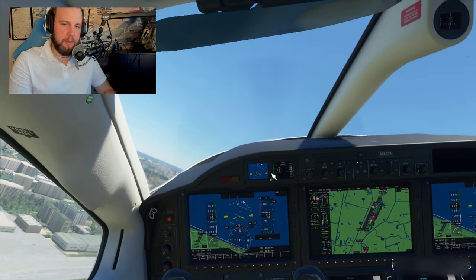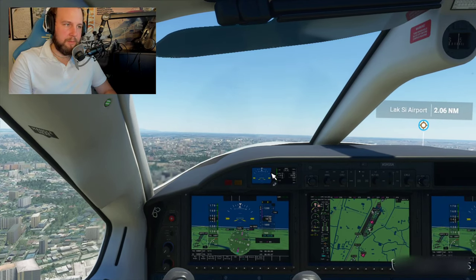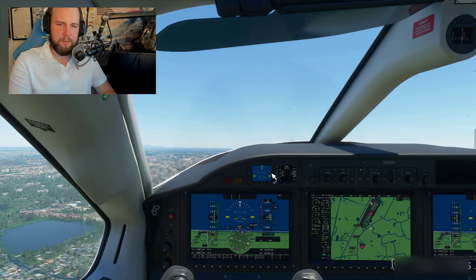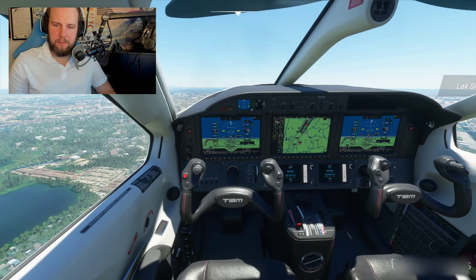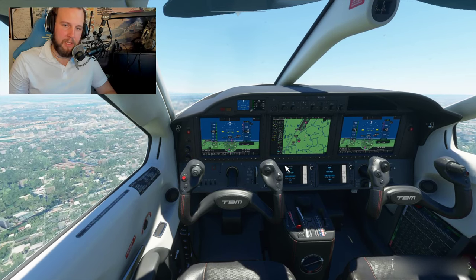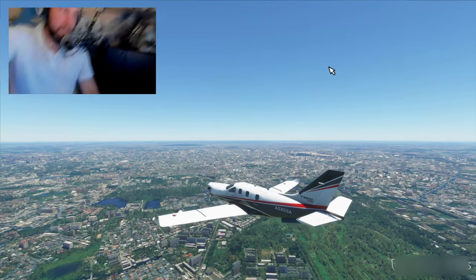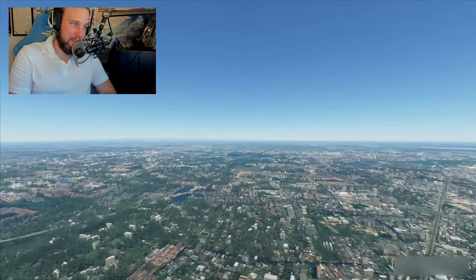To get the nose down a little bit we press numpad eight. Once you're up in the air you should bring the throttle down to around 65 to 70 percent. You can also switch camera angle using numpad four and six.